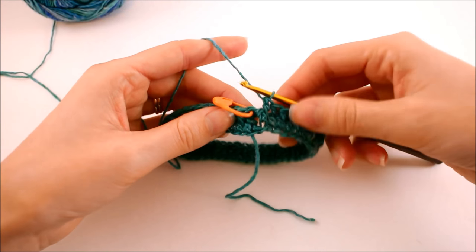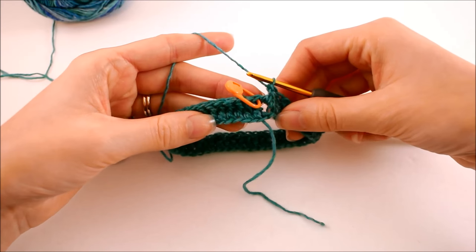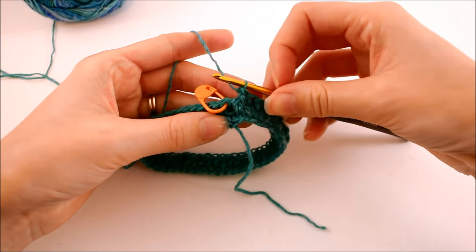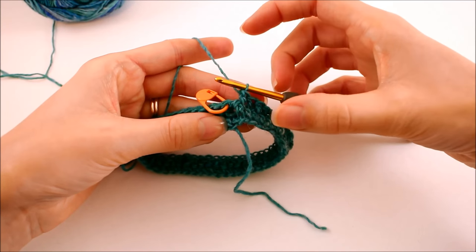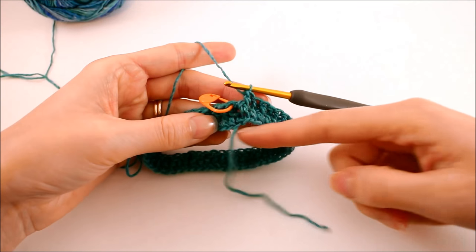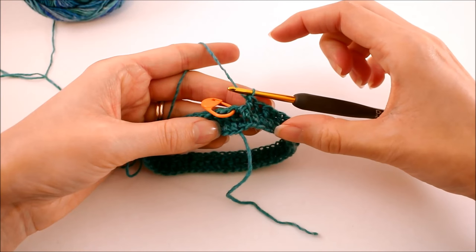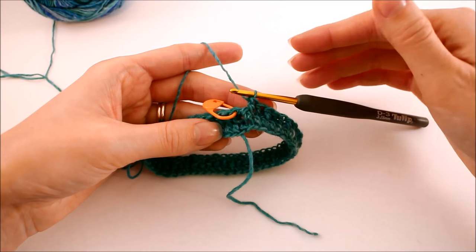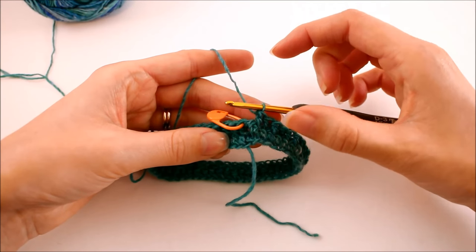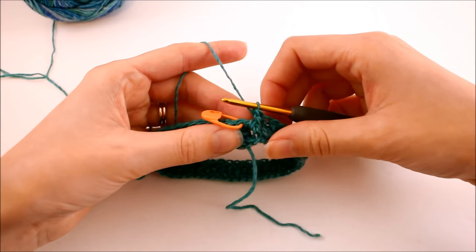Once you've made it all the way around on your second round, your little sock should look something like this. The next thing we want to do is continue this pattern to build a little length. This part is going to be where your toes are, and we want to make it long enough so that it comes up to where the heel would be. So we're going to work just a little tube, and then we're going to start forming the heel — or the lack of a heel in this case.